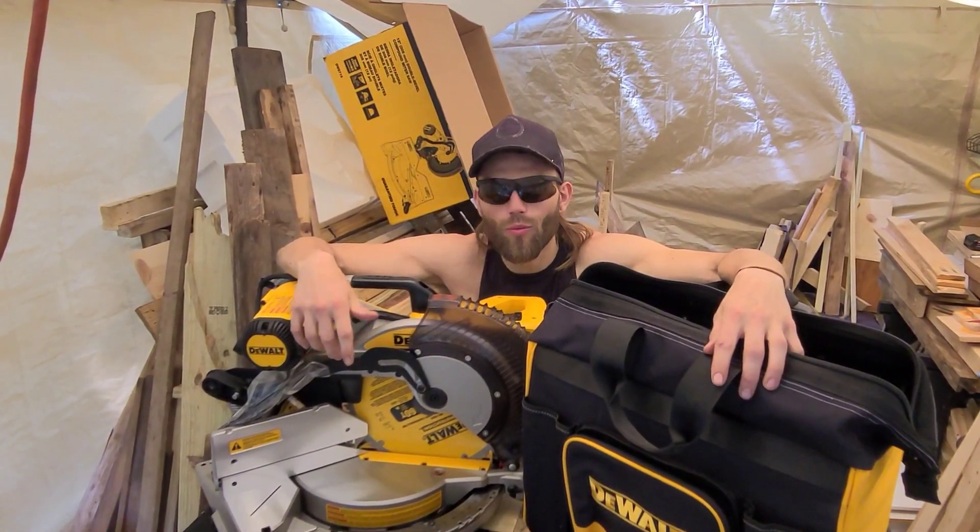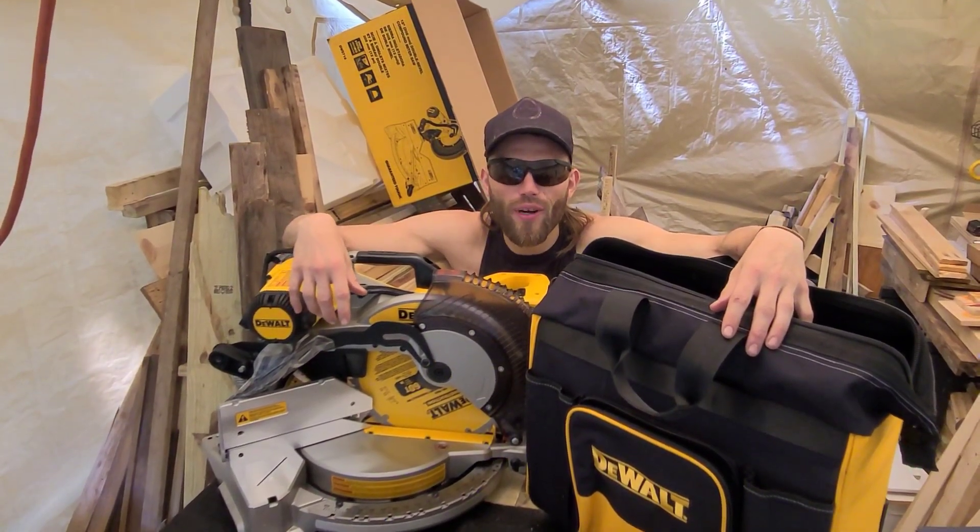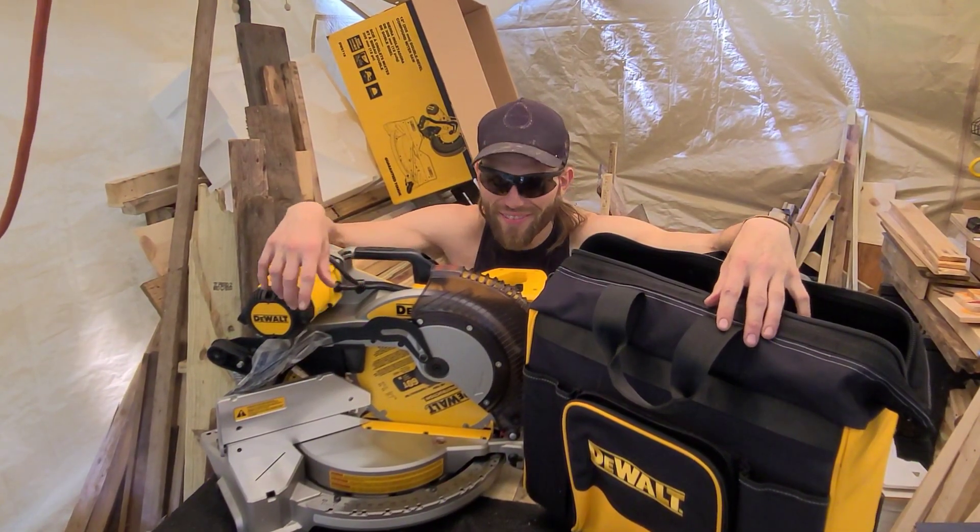Awesome, what have you been waiting on? I guess now we're wrapping — let's go. And big shout out to DeWalt for some really cool tools. Thanks guys.